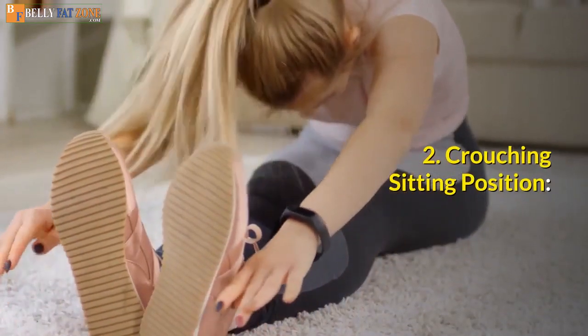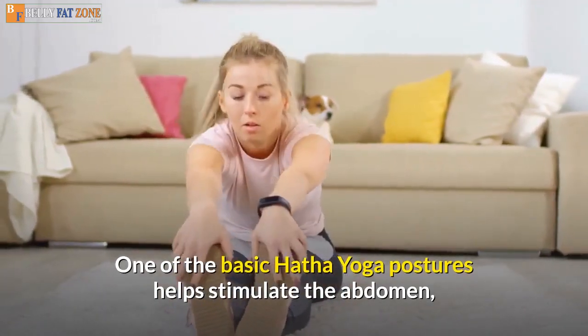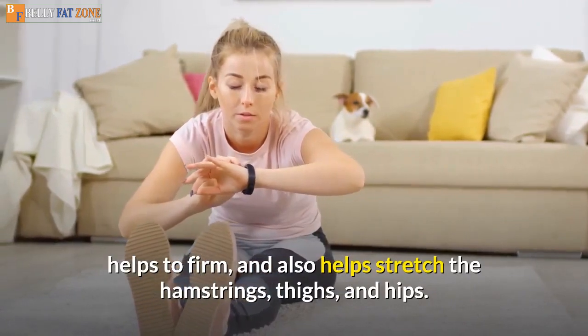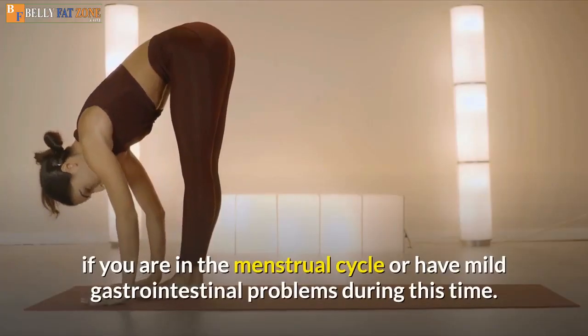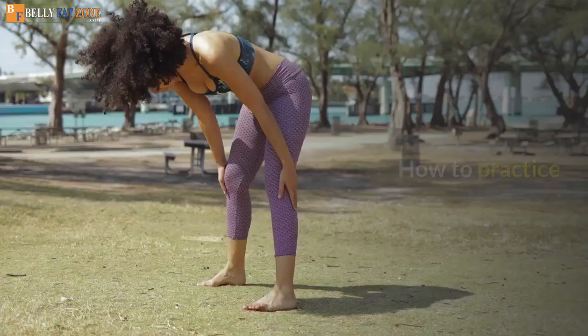Pose 2: Crouching Sitting Position. One of the basic Hatha yoga postures, it helps stimulate the abdomen, helps to firm, and also helps stretch the hamstrings, thighs, and hips. This yoga posture that reduces belly fat is excellent for you if you are in the menstrual cycle or have mild gastrointestinal problems during this time.